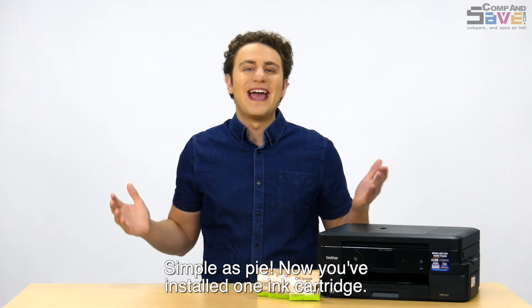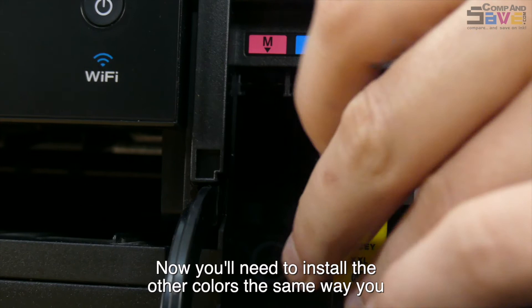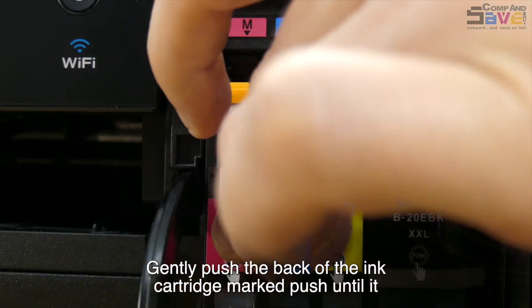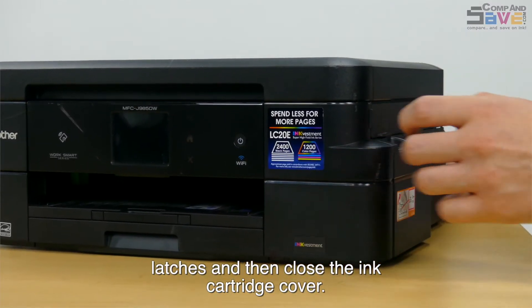Now you've installed one ink cartridge. You'll need to install the other colors the same way you just installed that last one. Gently push the back of the ink cartridge marked PUSH until it latches, and then close the ink cartridge cover.